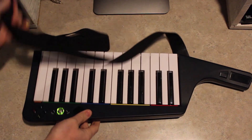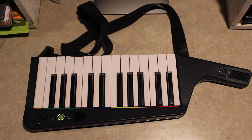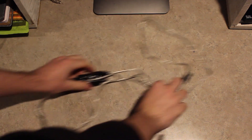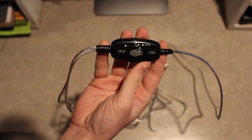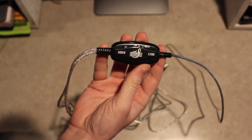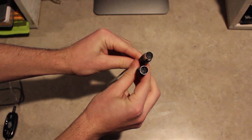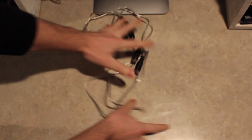To complete this project you'll need two things. The first thing you'll need is a rock band keytar — I actually found this one at Value Village for $7. The second thing that you're going to need is a MIDI to USB cable. I picked this one up on Amazon for about $20. It comes with both a MIDI in and a MIDI out, but for this project we'll only need the MIDI in.